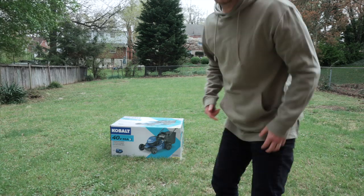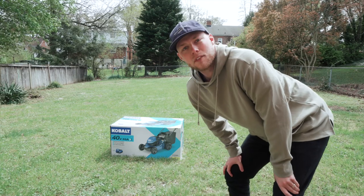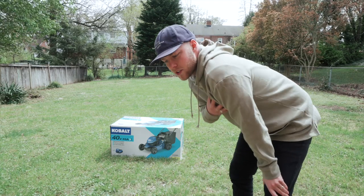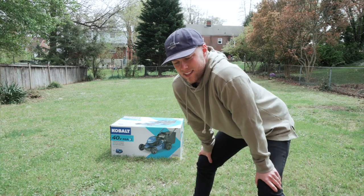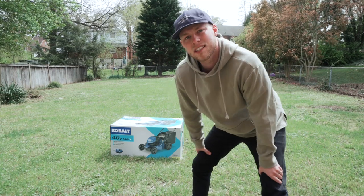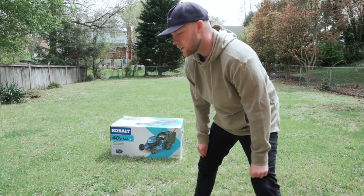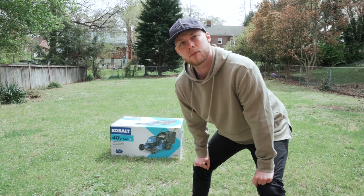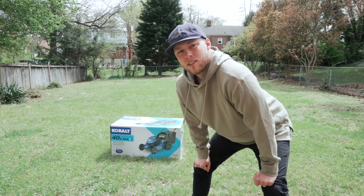Ta-da! As you can tell, I got the Cobalt 40 volt. It's all electric, so it runs off battery power, which I'm a huge electric fan. I want a Tesla one day and I love the idea of switching to battery power for everything. So this was cool. I don't have that big of a yard, so I figured it'd be good enough for me, but what I'm going to do today is just unbox it with you guys and try it out.